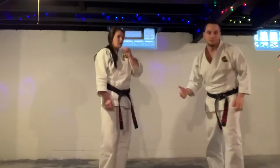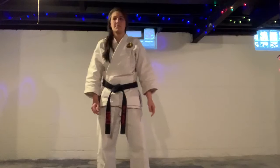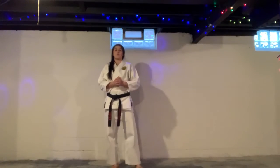Good work, blue-black belts. Purple belts, it's your turn. We have a couple techniques. First one is forearm lock.